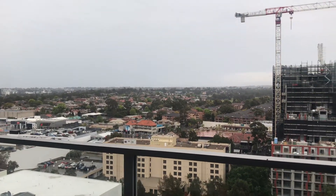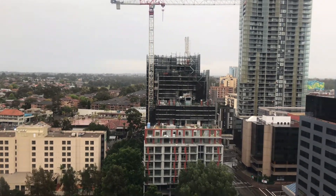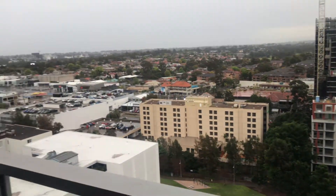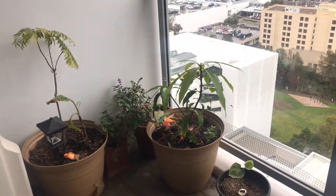Hi everyone, welcome to the channel. We are changing all the parts of the balcony in this video. We are changing the fertilizer above the top. Now we will start the spring season.